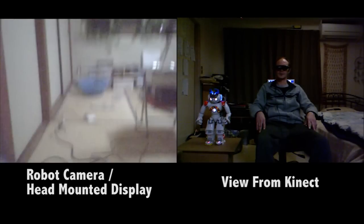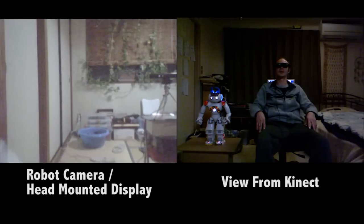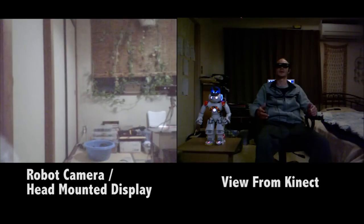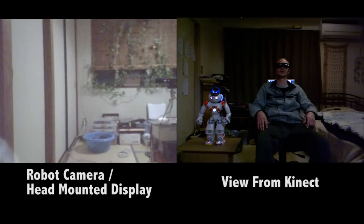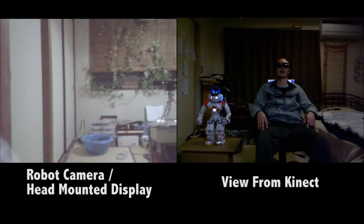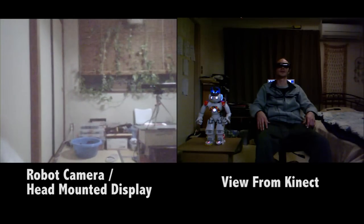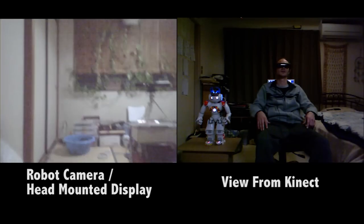In the next video I'm going to integrate this with the controlling from the Kinect and the Wii remotes and the treadmill as well. With all these things tied together I should have a complete virtual reality interface for the robot. So stay tuned.